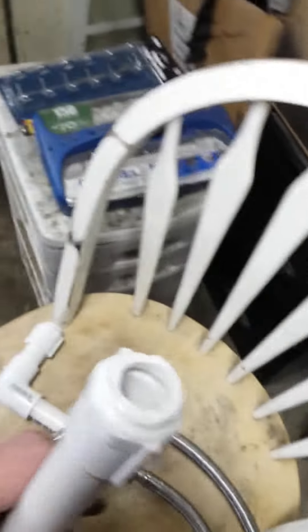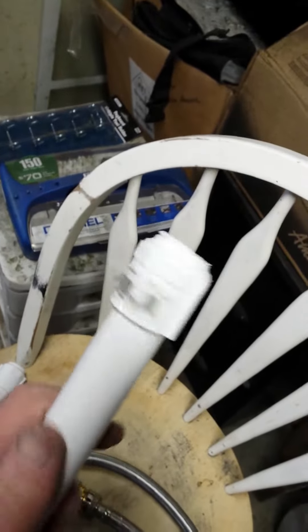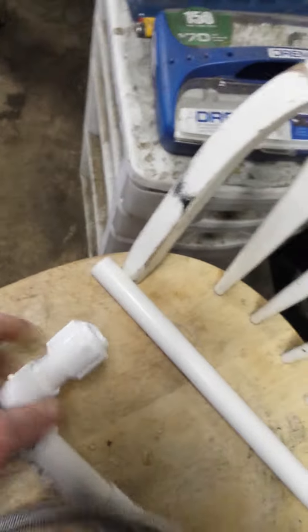It fell off the counter. What happened was the PVC couplings, or connectors, broke off inside the housing on both sides.